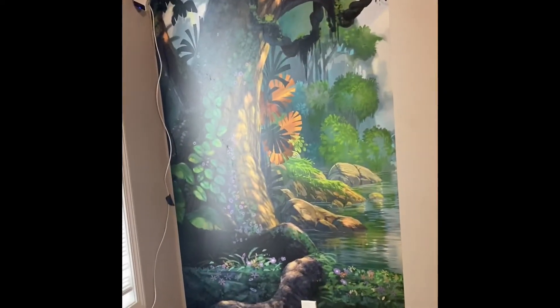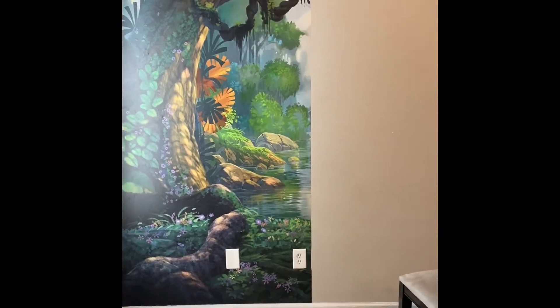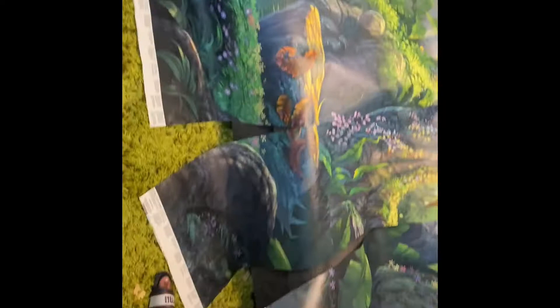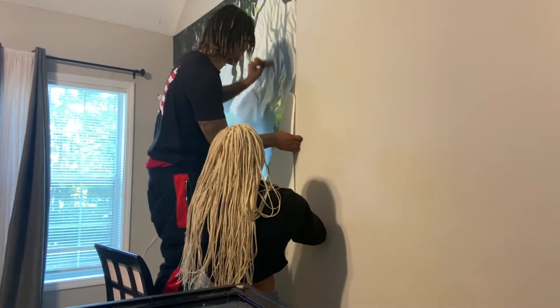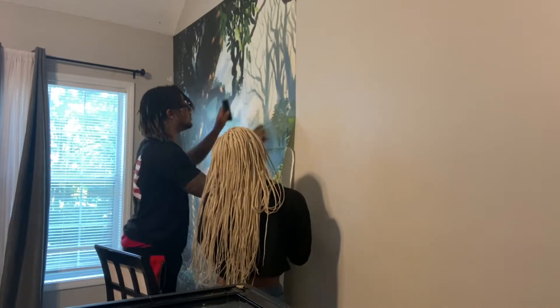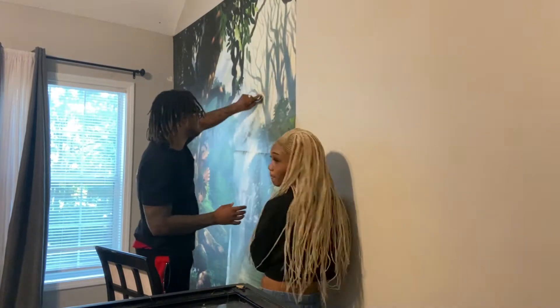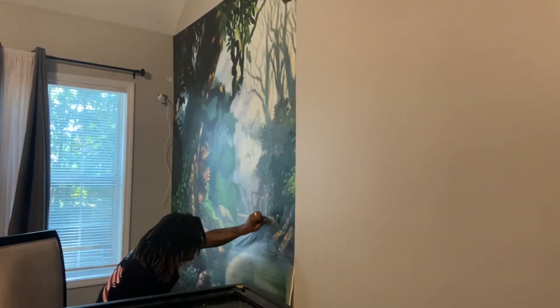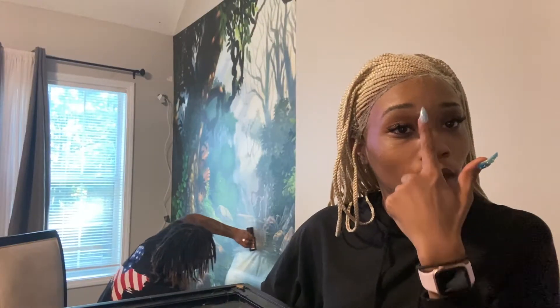So we have — you guys, this is really what he has so far — doesn't it look good? Oh my gosh, like who would have ever thought? Wait till we get that water up, like boom — y'all ain't ready for it! This is our third panel, we're about to be on our fourth. I cut a lot of stuff out for you guys so you don't have to watch all that because we'd be here for hours.